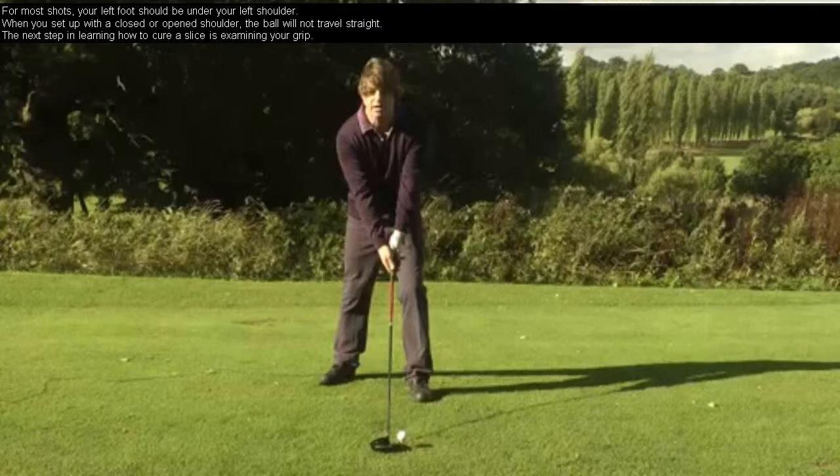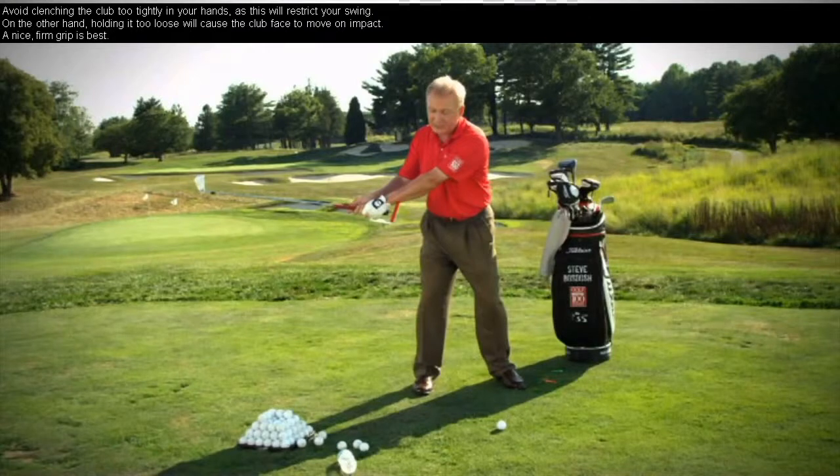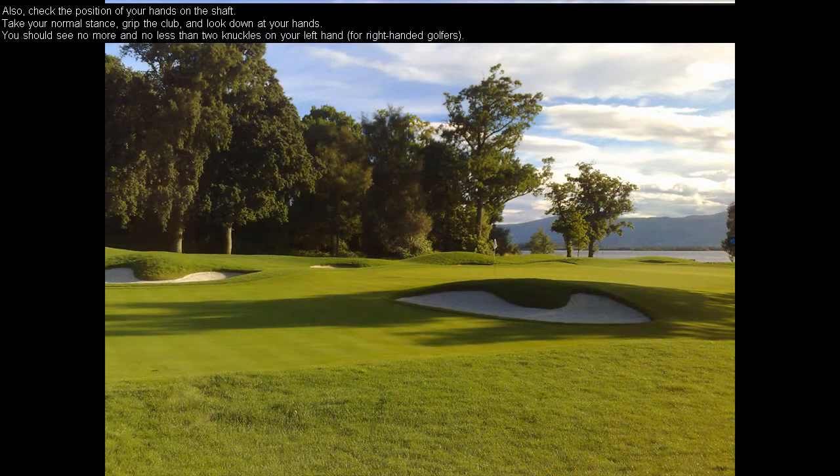The next step in learning how to cure a slice is examining your grip. Avoid clenching the club too tightly in your hands, as this will restrict your swing. On the other hand, holding it too loose will cause the club face to move on impact. A nice firm grip is best. Also check the position of your hands on the shaft.